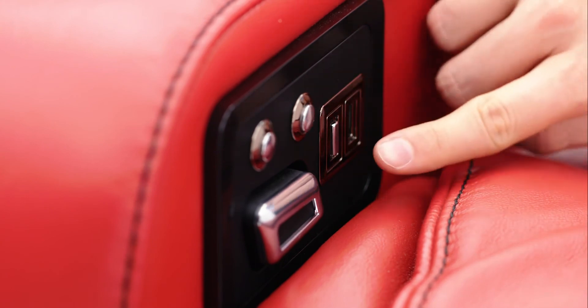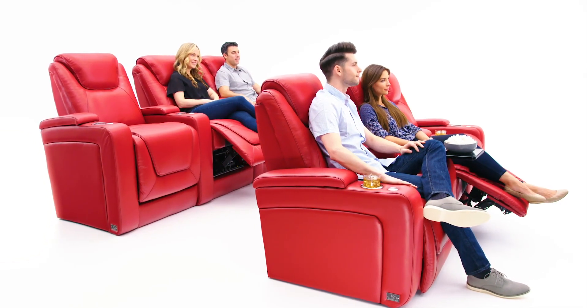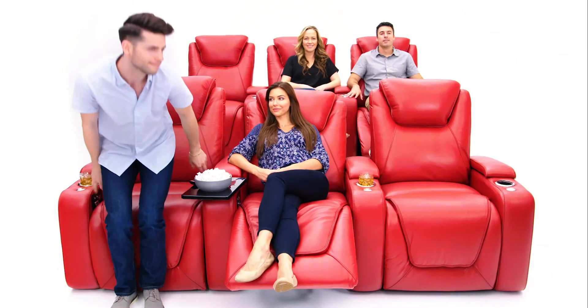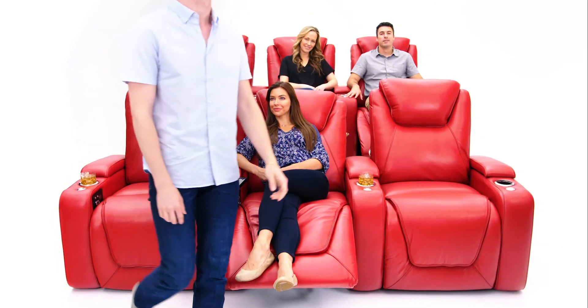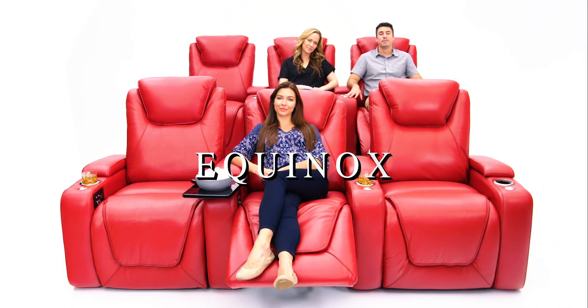When it's time to get up, simply hold the home button to bring the ComfortView powered headrest, ComfortView powered lumbar, and powered recline back to their upright positions. Where added comfort meets function — the Equinox, from Seacraft.